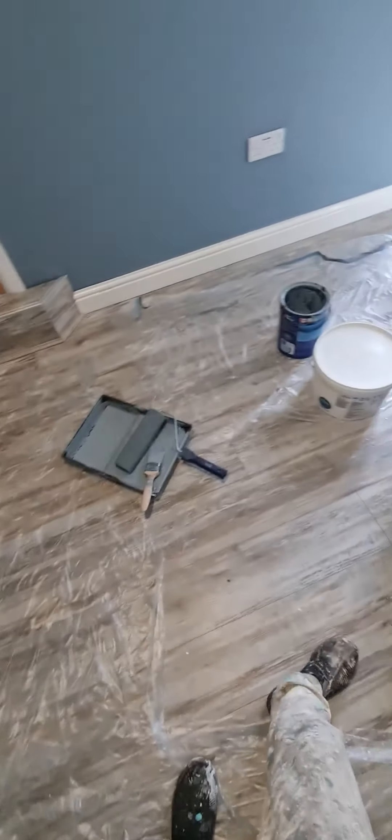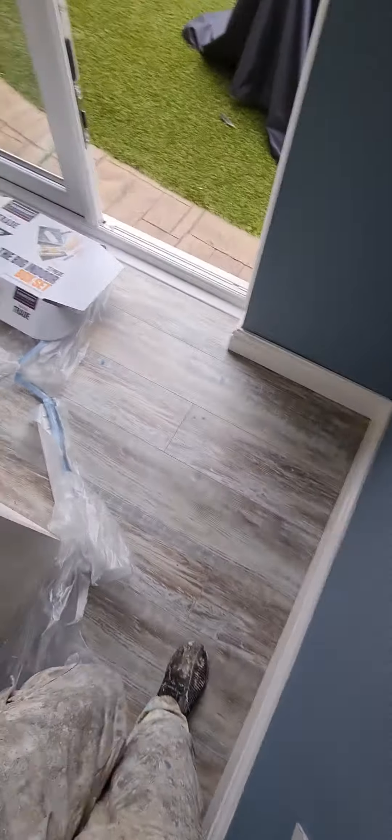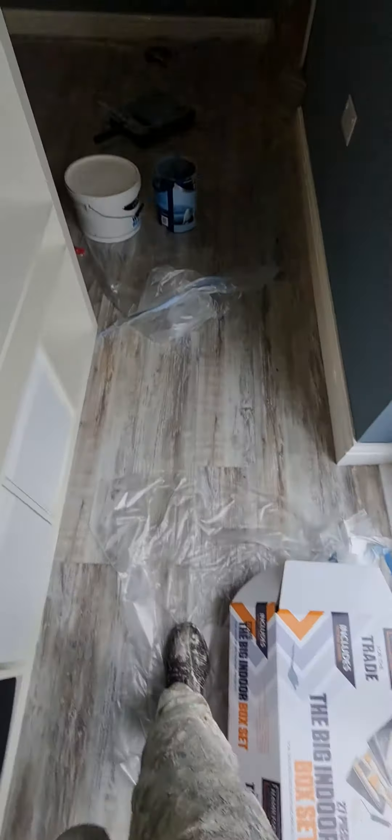Love it. No paint on the floor, because I've used the sheets — make sure the floor is clear. That mark was already there; the customer was already aware of that anyway.